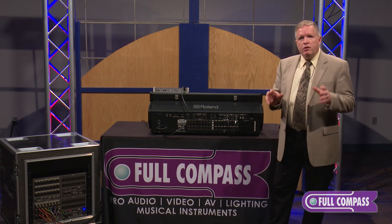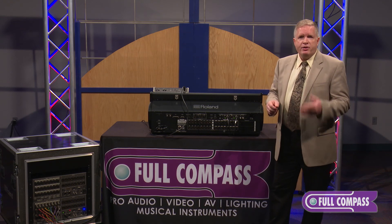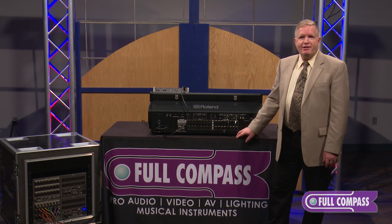For more information, look at FullCompass.com or be sure to talk to your FullCompass sales representative.